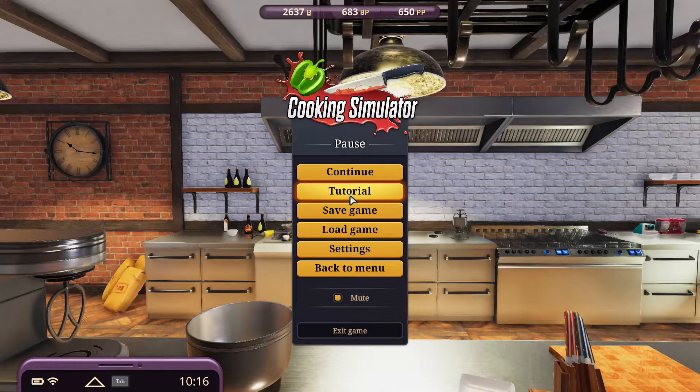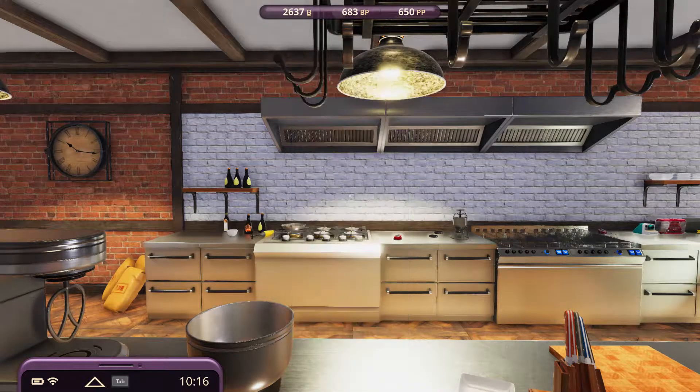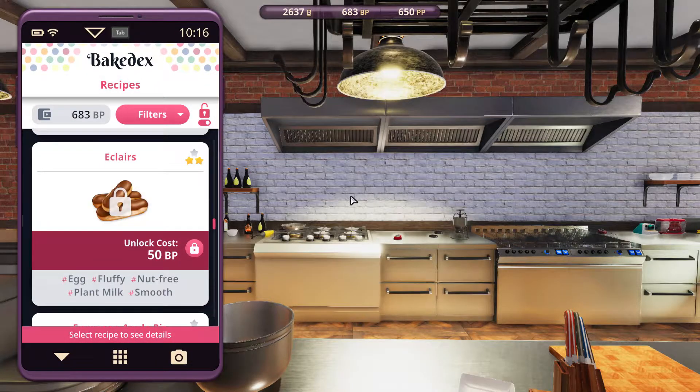Greetings, Solzwind here, and welcome to Let's Play Cooking Simulator. In this recipe episode, we're going to be making the eclairs — egg, fluffy, nut-free, plant milk, and smooth — because today's hashtag has got plant milk, so it's either this or the other chocolate yeast cake. Instead of making cakes all the time, let's make eclairs.